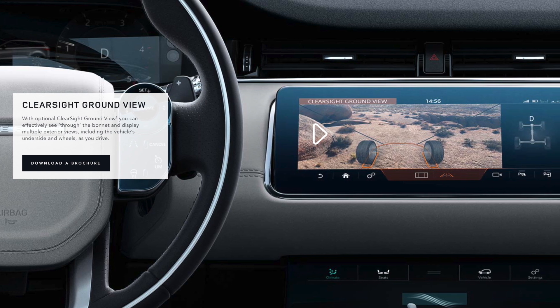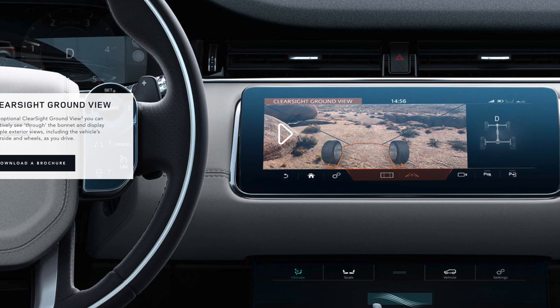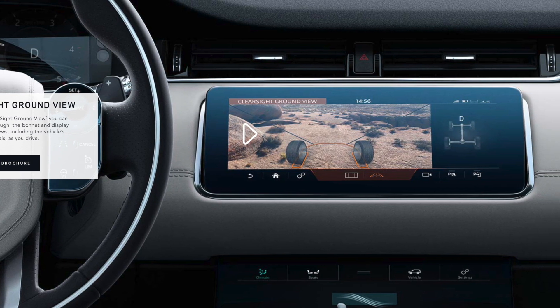Hi everyone, I'm Donna from the Land Rover Guidebook Channel. Today, let's take a look at Land Rover's Clearsight Ground View and surround camera system.